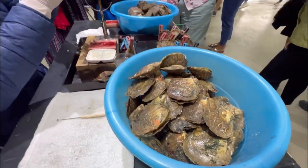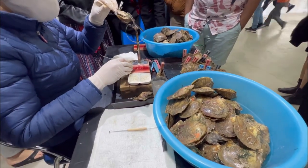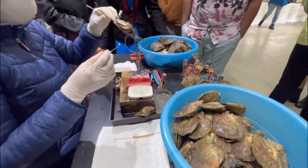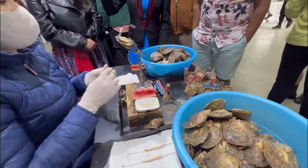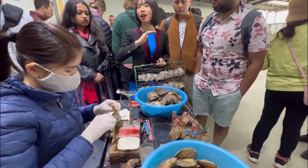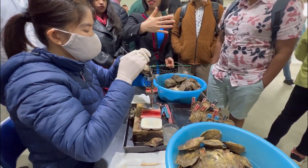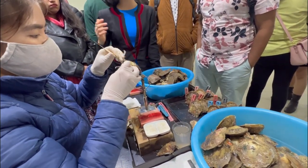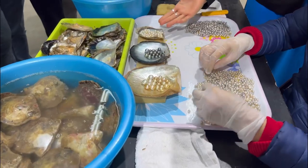She will cut a small incision at the ovary of the oyster — it's the reproductive organ. Then she will put one piece of mantle tissue and one nucleus inside. For one oyster, we only implant one nucleus — only one. After implanting all of the oysters, we put them in cages and pipe them to the sea. Every month, we check them, clean all of the oysters, and remove the dead ones. The success rate is only 30%, because many oysters die during this process. When they die, they open their mouths.